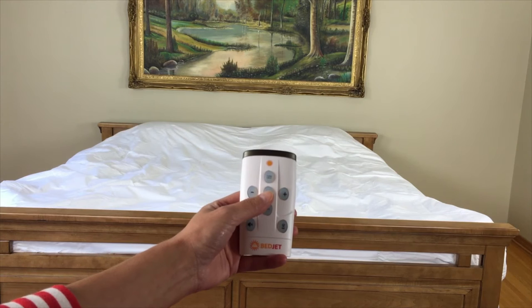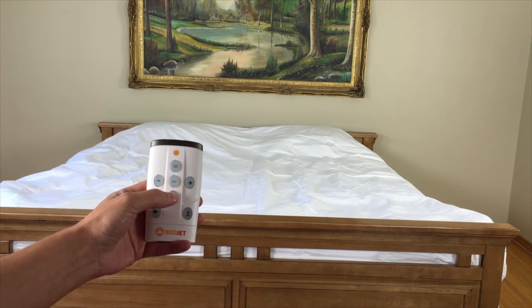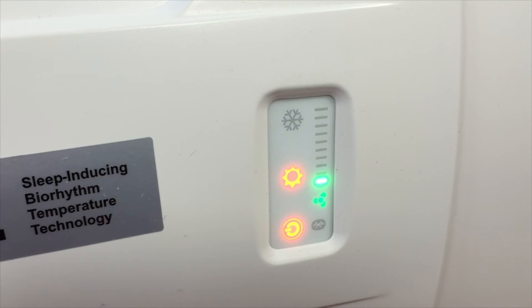BedJet comes with a remote that allows you to select from turbo heat, normal heat, or cool modes. You can also adjust the airflow from the remote, although it could use some work. There is an app available for both Android and iOS, which is my control method of choice.